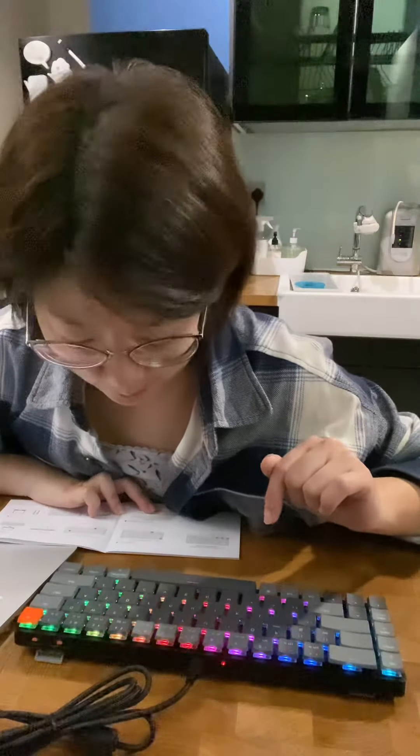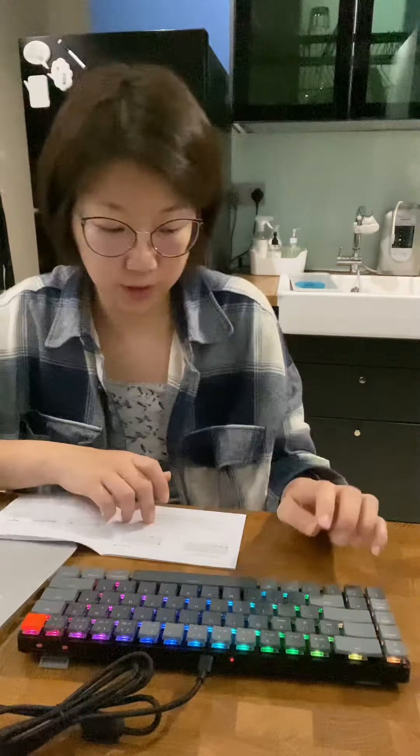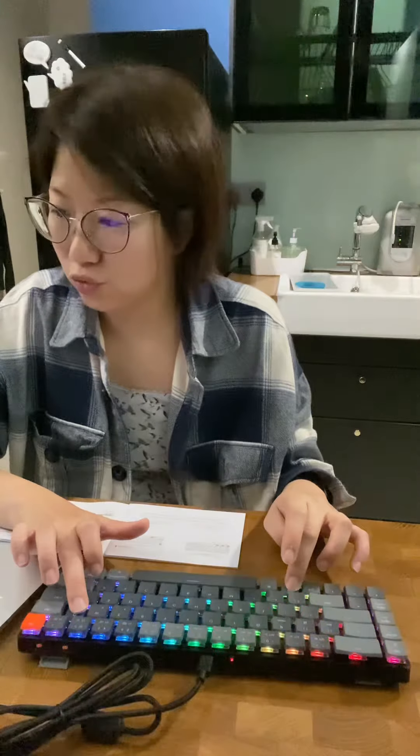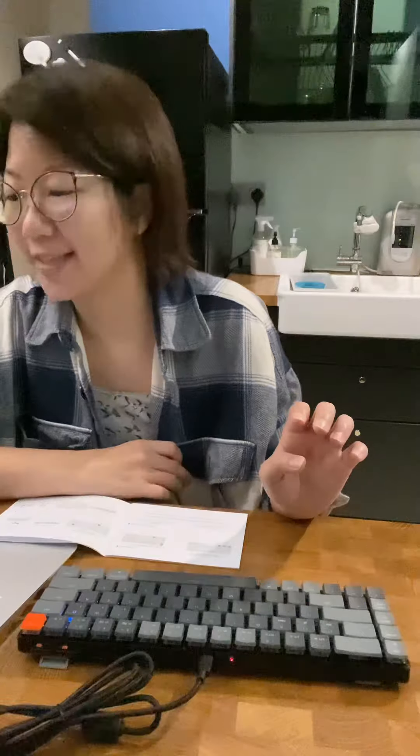My keyboard just lit up. Look at the colors. Okay, now it's on Bluetooth. I'm gonna try to pair it. Two, three, four, five — let go. It's connecting.